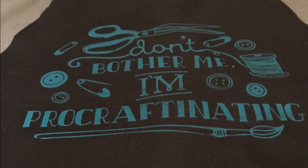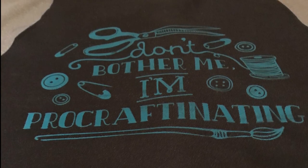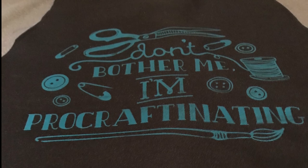Here's how it looks when you're done. It's a perfect gift for your favorite crafter. That's all for today — thanks for watching, and till next time, have a great night!